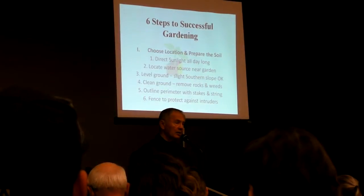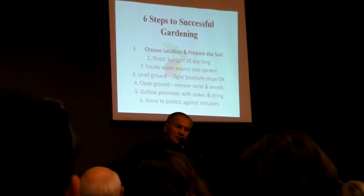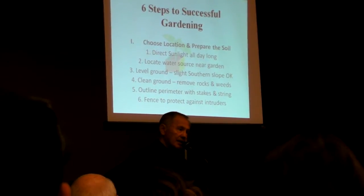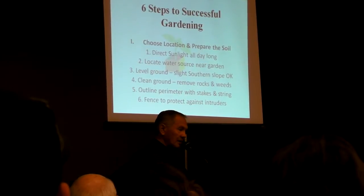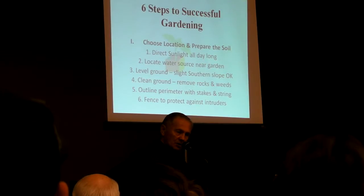When you start growing your garden, preparing to do so, you've got to make sure that you choose the proper location. Get it in the sunlight. Do not expect to grow a successful garden in the shade. You want to make sure you've got water close by.